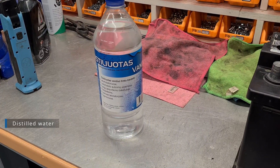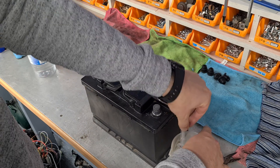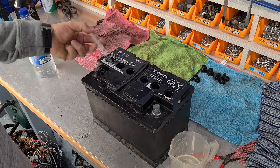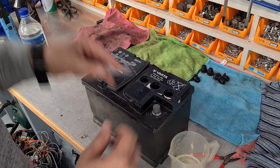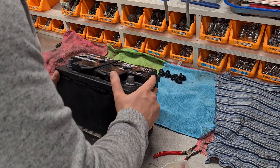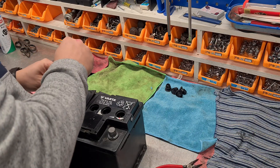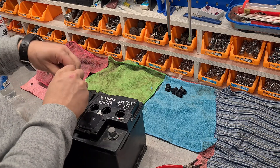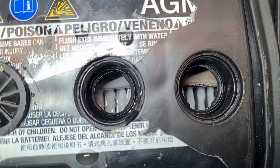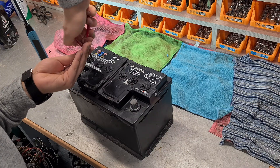I will add distilled water — something like 70 milliliters in each bank. Tilted the battery for better water distribution. This is an AGM battery; the mats should be wet, like here. It is not completely soaked like in the flooded acid batteries. Close the battery and left it tilted.